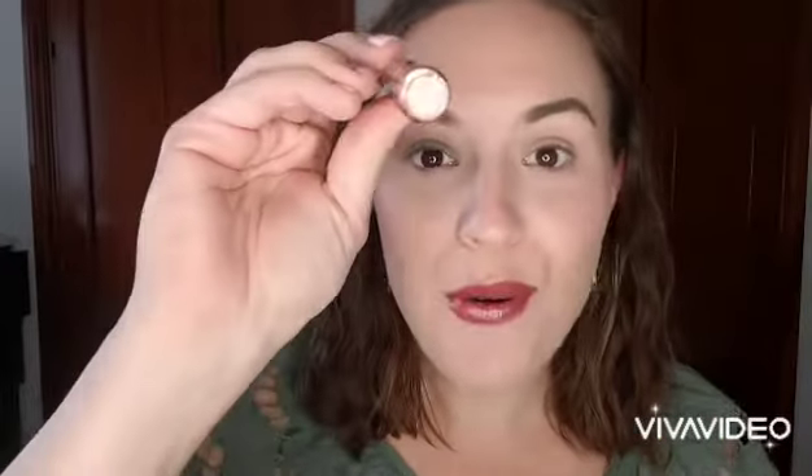I'm going straight in with the doe foot applicator and kind of painting it on my lid where I want the color, then I'm using a brush and basically just patting that pigment in and blending it a little bit, but I really want to keep the pigment where I placed it.